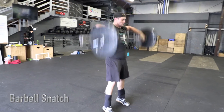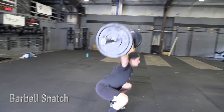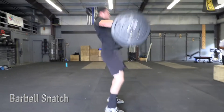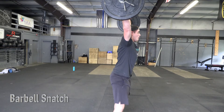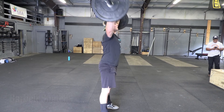Barbell snatch. The barbell is taken from the ground directly overhead in one fluid motion. The rep is complete when the athlete reaches the overhead position with the arms, hips, and knees fully locked out and the athlete showing control at the top of the rep. Power or full snatch is acceptable.